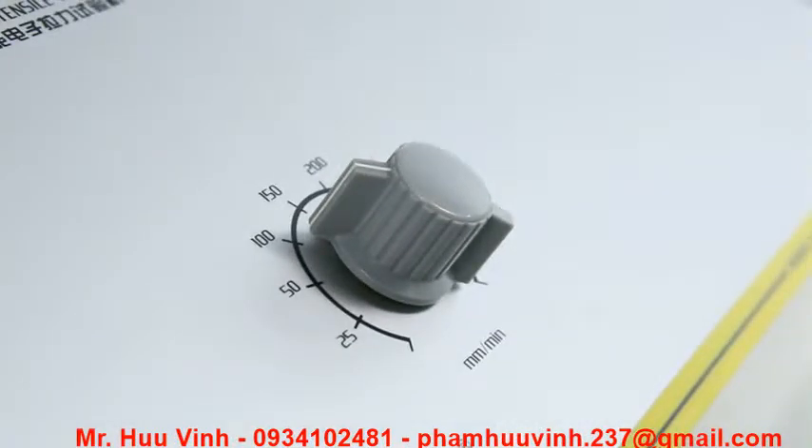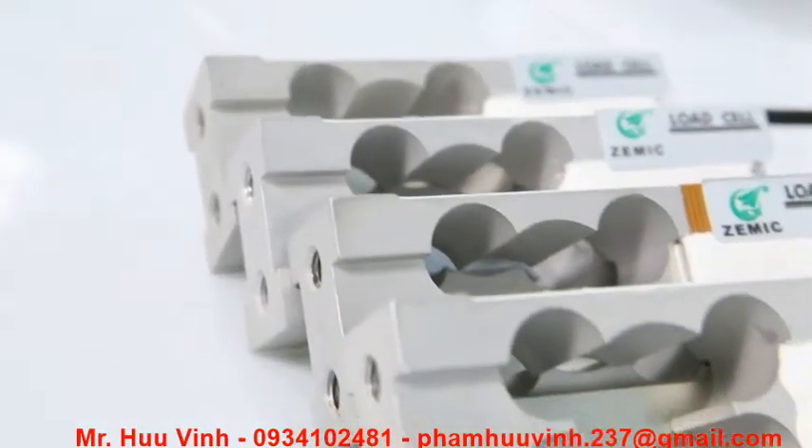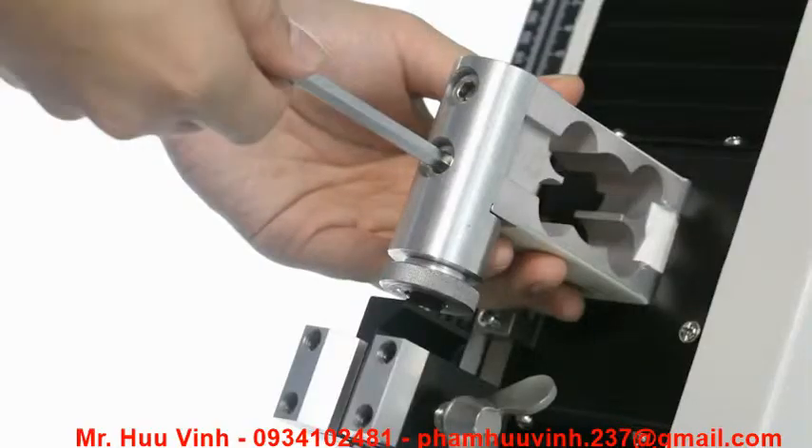The instrument can perform tests at seven different testing speeds that meet different industry standards. Four high-precision load cells of 30N, 50N, 100N and 200N can satisfy different testing requirements.